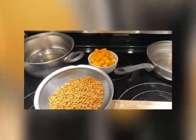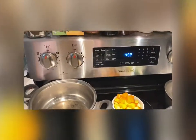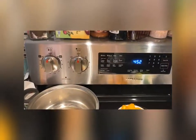Welcome to Sima's Kitchen! Today we are going to be making zucchini butternut squash curry with lentils and basmati rice.